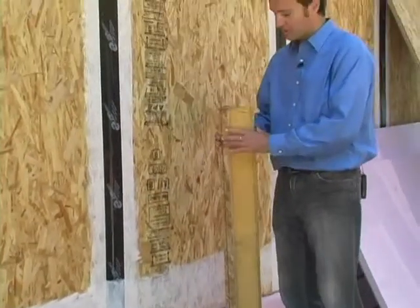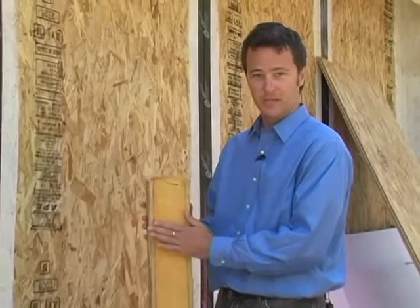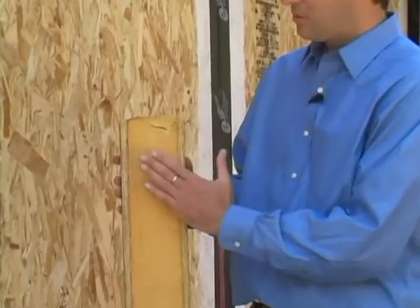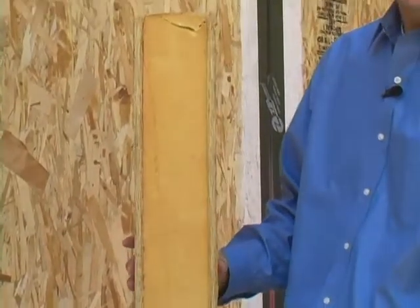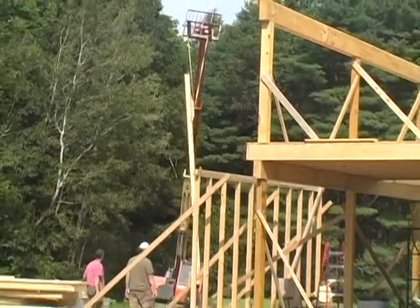We're building this building with SIPs panels — structurally insulated panels — which have two layers of plywood with a foam core center. These panels are large, four feet in width, which allows us to have very few joints in the building.